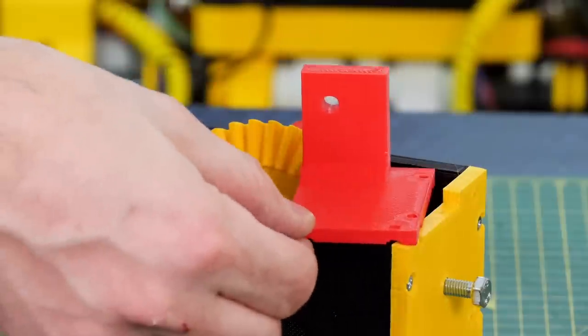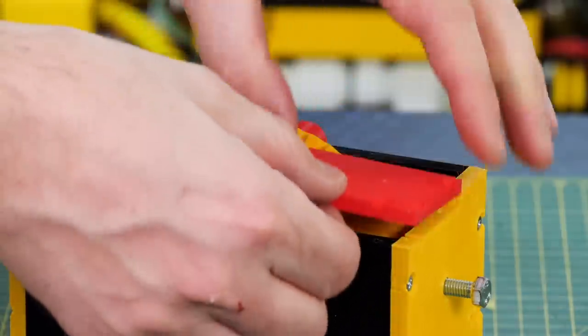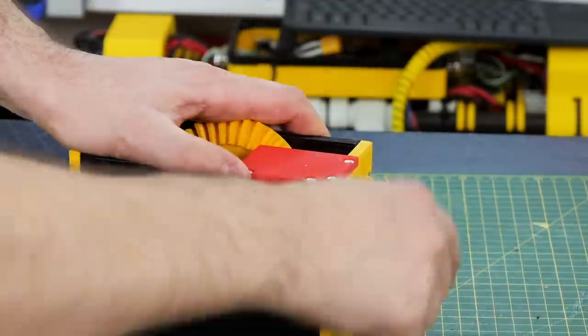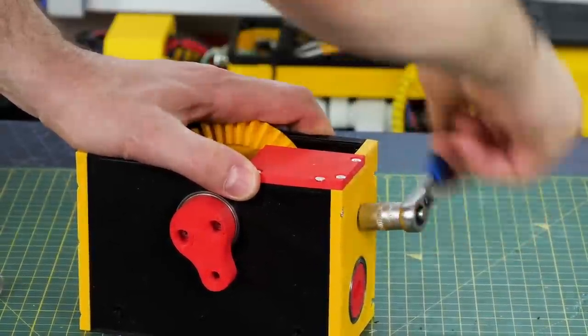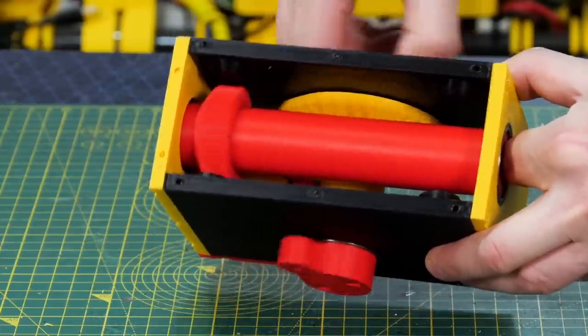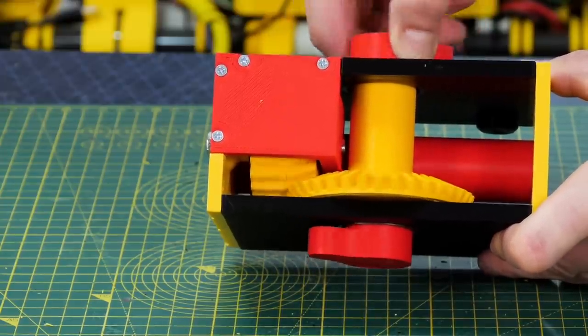To support the other end of that bevel gear and the bolt I've got this little bracket and that drops into a recess in the corner. So now we should find that the whole mechanism runs together — as I run the leg mechanism you can see that bevel gear turning the drive shaft.